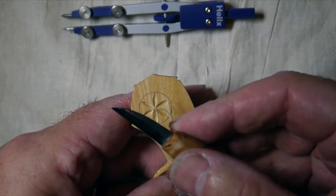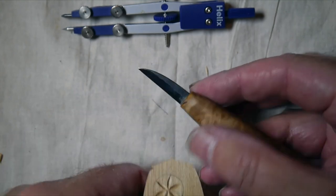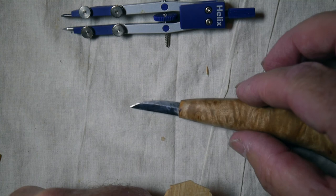Nice sharp knife helps. It's a little blade from Nick Westerman. He's a top lad. There you go.